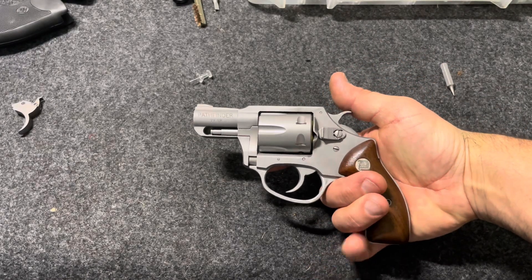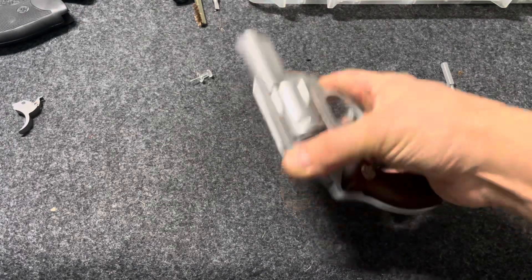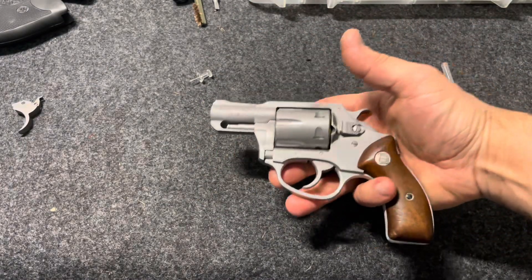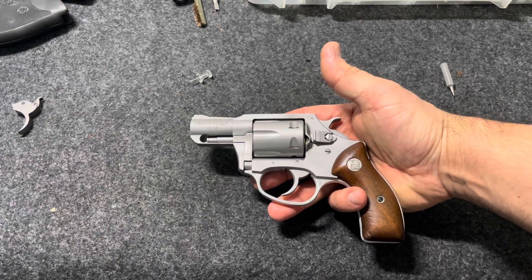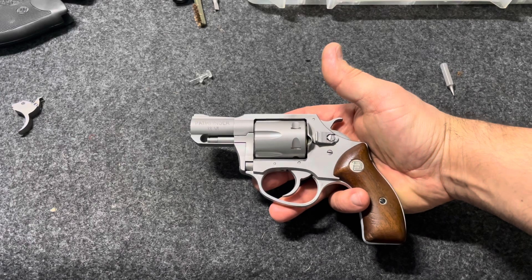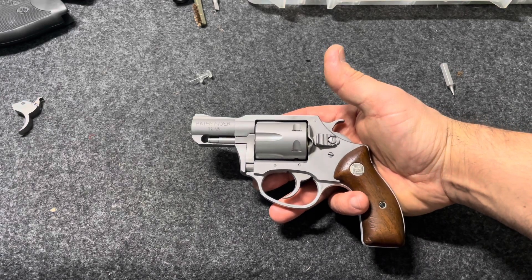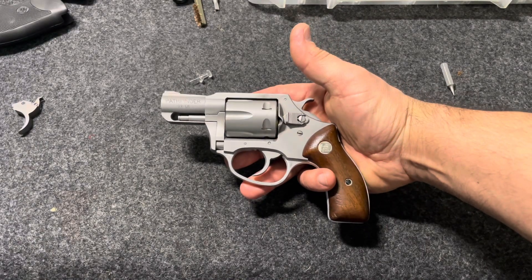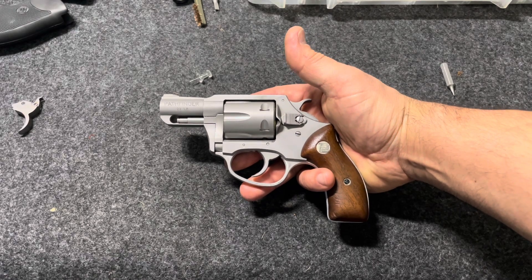I'm always on the lookout for Charter Arms revolvers and this one just kind of fell in my lap. Even though I tried talking the price down a little bit, the seller didn't want to drop even $25 off — he knew that these particular models, the Pathfinder snub noses, don't show up very often. They're not on the approved list, so they have to be ones already in the state that get traded in for me to find one, or I'd have to try to find one from out of state, which isn't so easy.